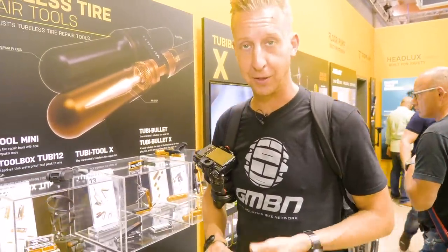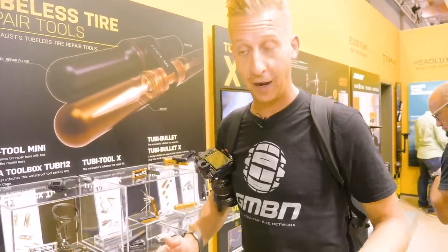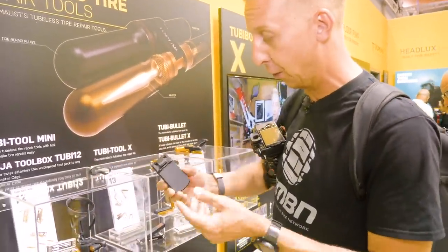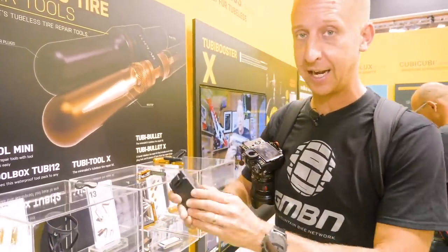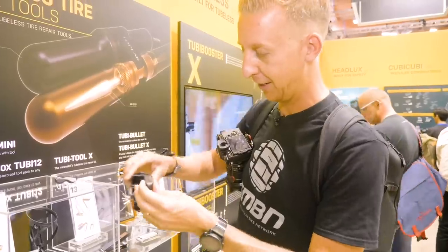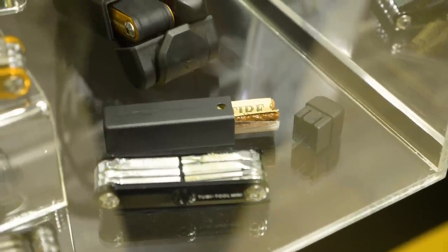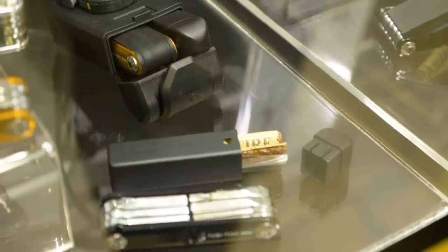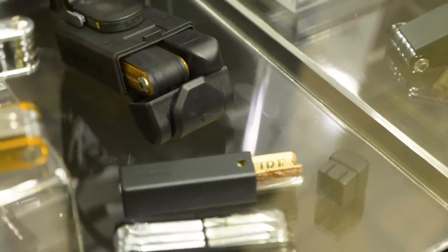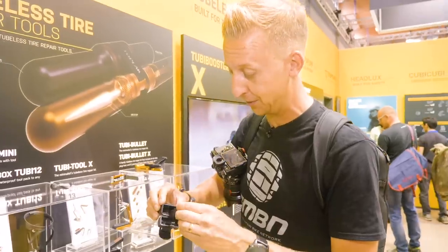Everyone knows I love a good multi-tool, especially the stuff that Topeak manages to knock out seemingly every day. They have a new tool for everything you didn't know you needed. So the Ninja series basically enables you to carry stuff on your bike. There's a new addition where you can actually carry tubeless plugs on the inside.